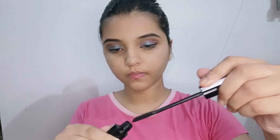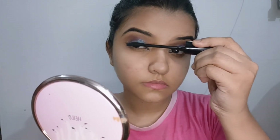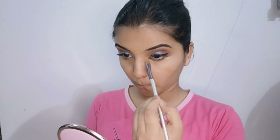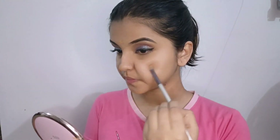I will apply the mascara on the face. I will apply the lashes and then the concealer. I will apply mascara again to finish the eye look.